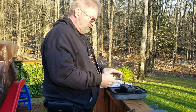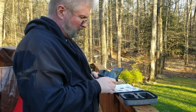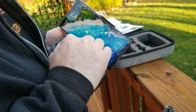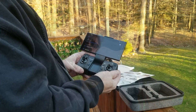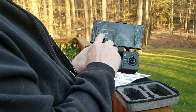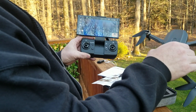Connect your phone to the controller — it mounts right in. Go into your Wi-Fi and look for the drone. You're going to be looking for Wi-Fi 5G 4K GPS. Click on that, it will say connecting, and once you're connected go back into the app and you can see the camera is operating.